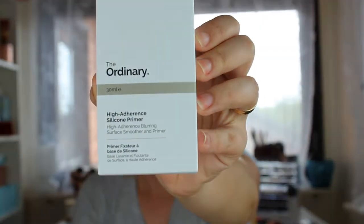Hi everyone and welcome to my channel, and if you're new, welcome! Today we are going to do a first impression — or a review actually — we're going to try the silicone primer from The Ordinary. This is how the packaging looks like, so keep on watching and please don't forget to subscribe so you don't miss any of my other videos.